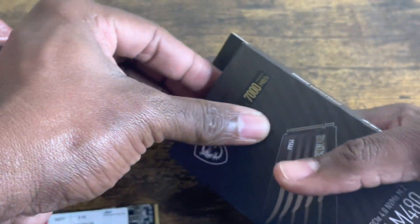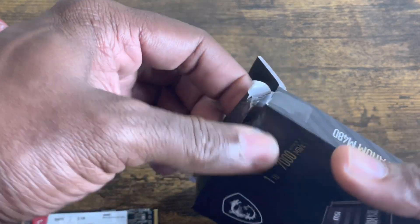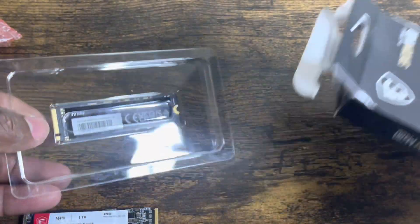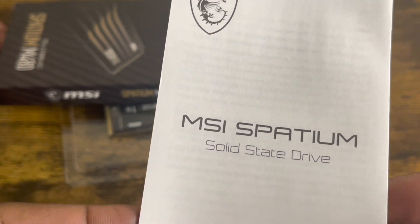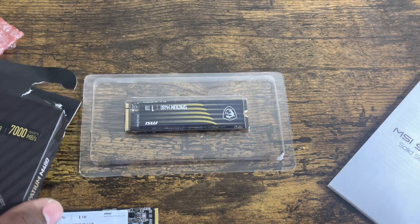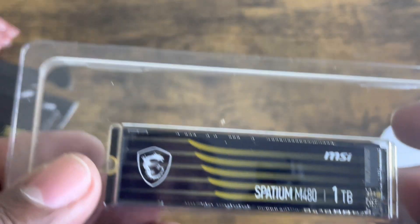I never like to rip the boxes up when I get these things because I like to keep them nice, but for the hell of it I'll just tear the box open. In the box it comes with a nice solid-state drive manual with a little dragon on it, which I think is pretty cool, along with some instructions.